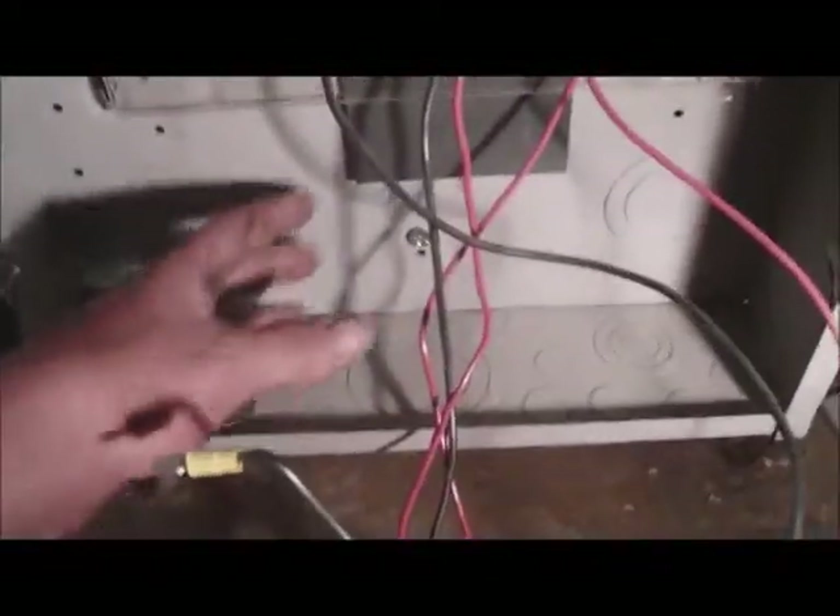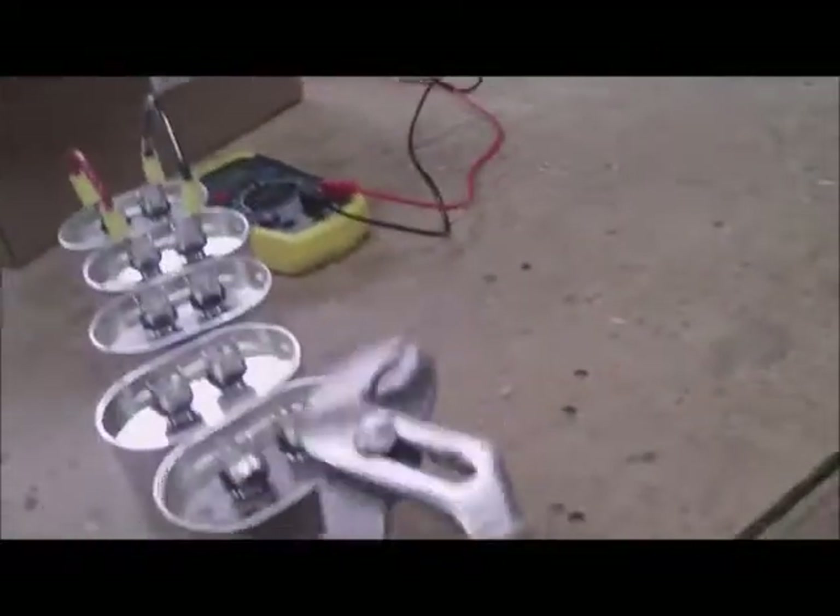Eventually I'll put whatever capacitors I come up with down in here because they need to be covered. You want capacitors in a metal box because technically they can explode. You've also got to learn how to discharge them — a lot of people use a screwdriver with a rubber handle and just touch the leads to discharge them.